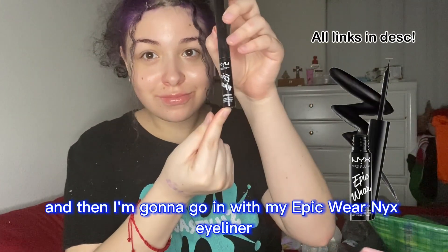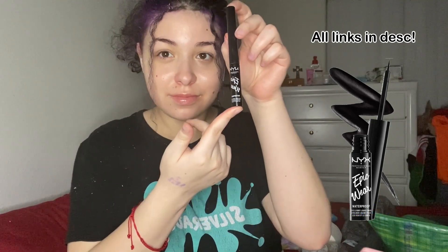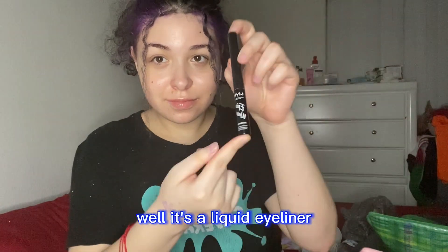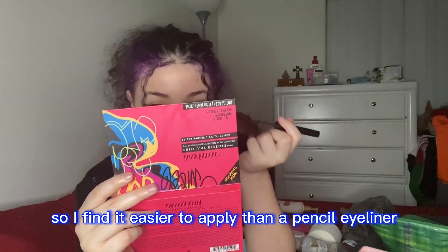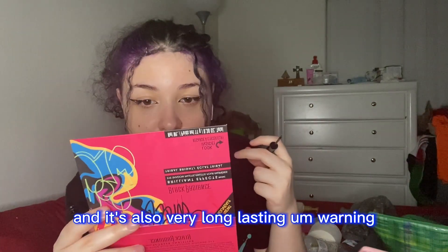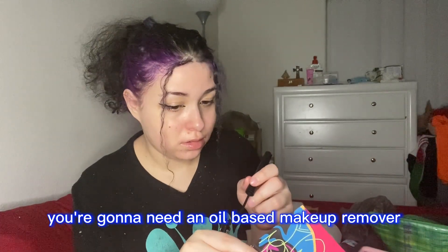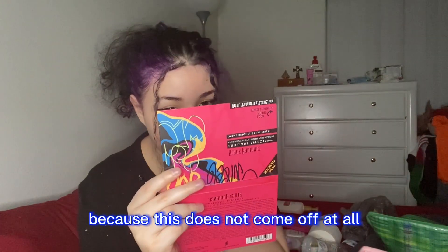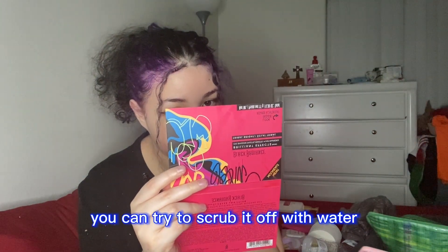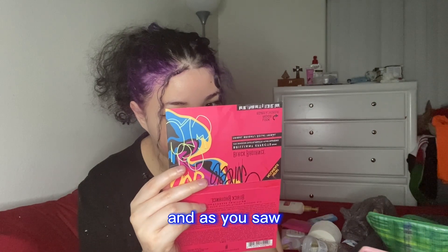Then I'm gonna go in with my NYX Epic Wear eyeliner. It's a liquid eyeliner, so I find it easier to apply than a pencil eyeliner and it's also very long lasting. Warning: you're gonna need an oil-based makeup remover because this does not come off at all. You can try to scrub it off with water but it just does not come off.